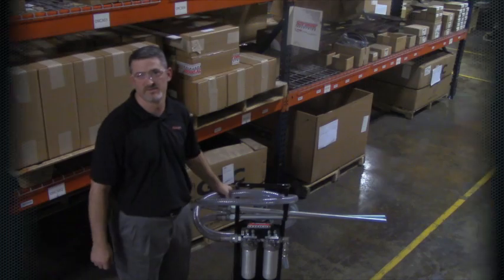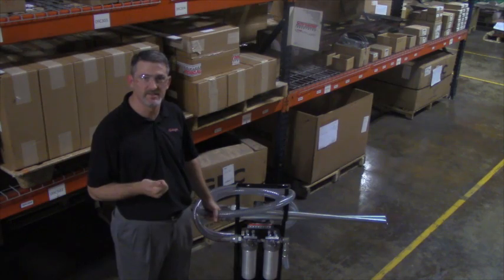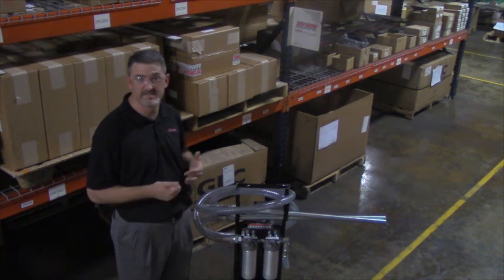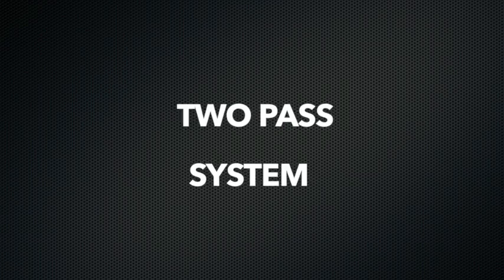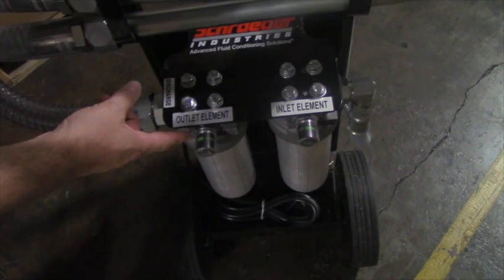This particular system is one that we stock in every location. If you plug it into a wall, it runs off 115 volts AC. It's a fixed displacement pump and you get 10 gallons a minute. It's a two-pass system, so the first filter it goes through is a 10 micron filter, and then it exits out of the 5 micron filter.